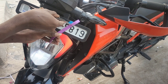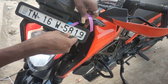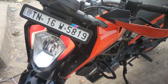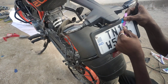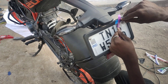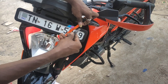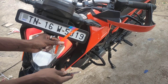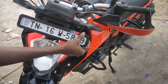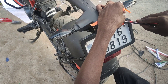We have to redo the number plate. We have a sticker on Duke 2. That's why we have a video on our channel. It's not the plain number plate — we have a black color, and the next is the orange color.